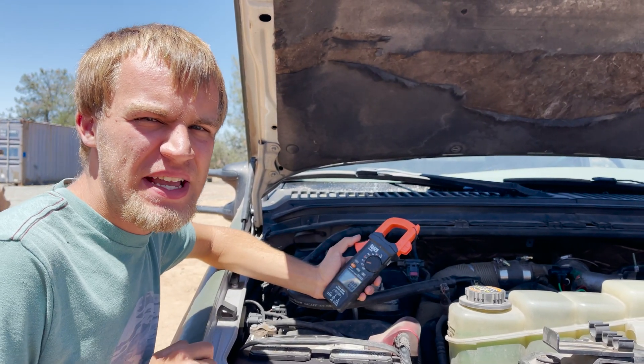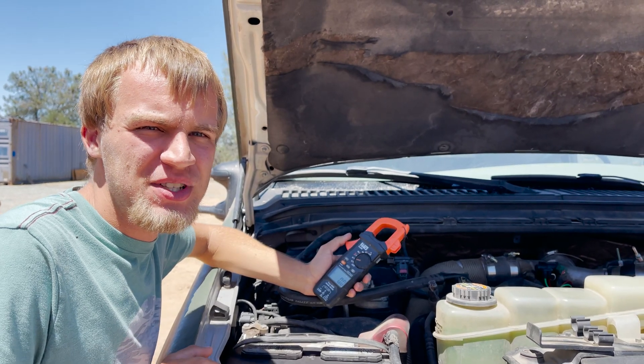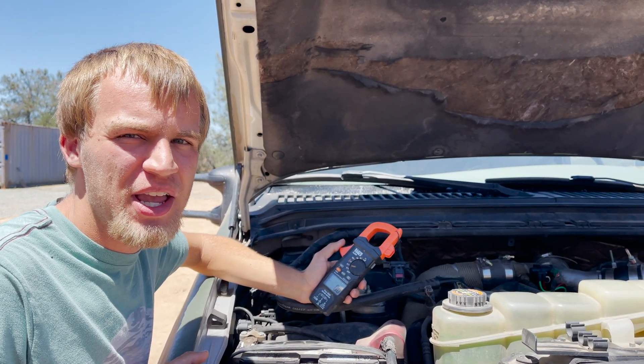Welcome back guys. Today we're going to be testing a lithium iron phosphate battery that is supposedly designed to be a cranking battery.